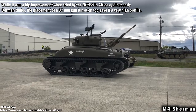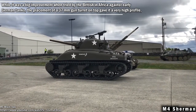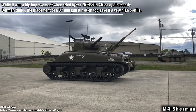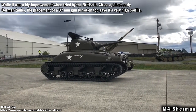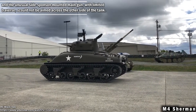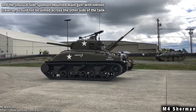While it was a big improvement when tried by the British in Africa against early German tanks, the placement of a 37mm gun on top gave it a very high profile, and an unusual side-sponsor mounted main gun with limited traverse could not be aimed across the other side of the tank.